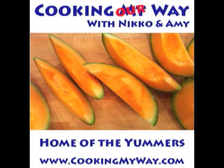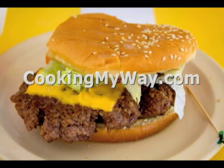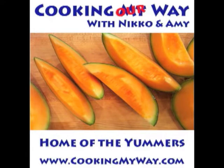Come visit us on the web at www.cookingmyway.com. Thanks again. Y'all have fun out there. Give this one a try. Bye-bye.